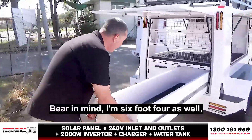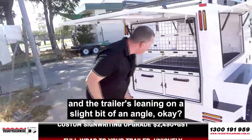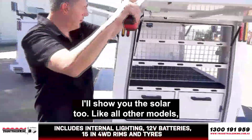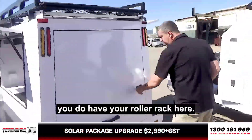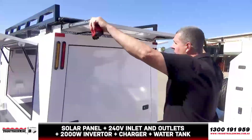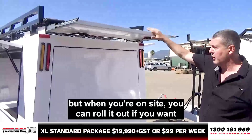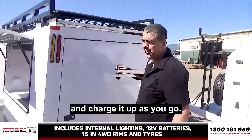Bear in mind, I'm 6'4" as well, so I may not be standing up completely straight, and the trailer's leaning on a slight angle. So pretty straightforward. I'll show you the solar too — you do have your roller rack here and your solar panel. When you're on site, being honest with you, you're only going to get about 50% charge when it comes through the top, through the rack and stuff like that. But when you're on site, you can roll it out if you want, or you can have a DC to DC charger in your car and charge up as you go.